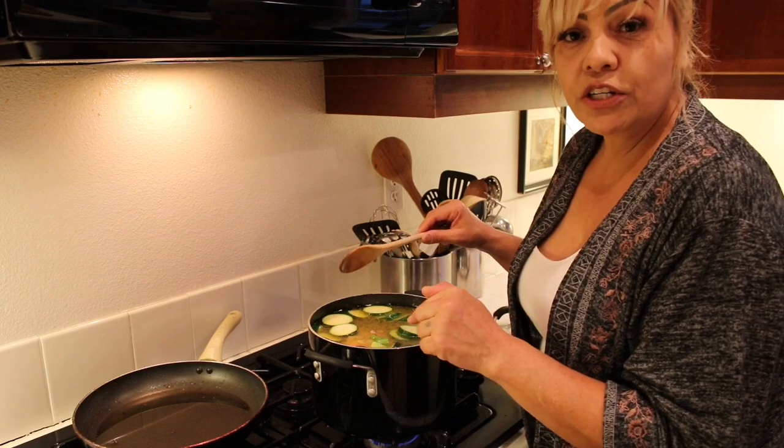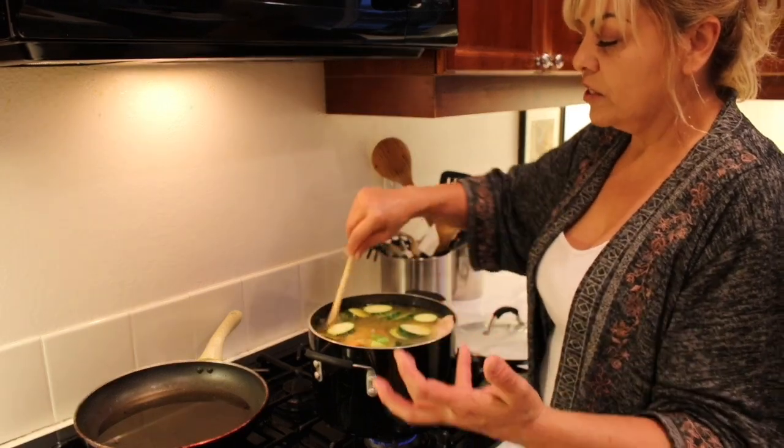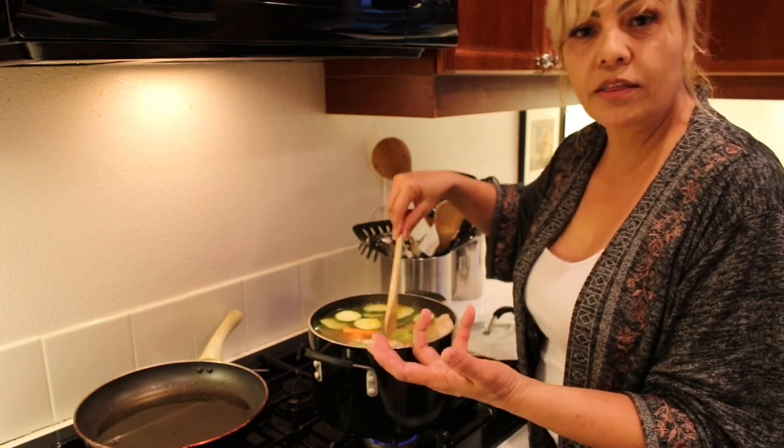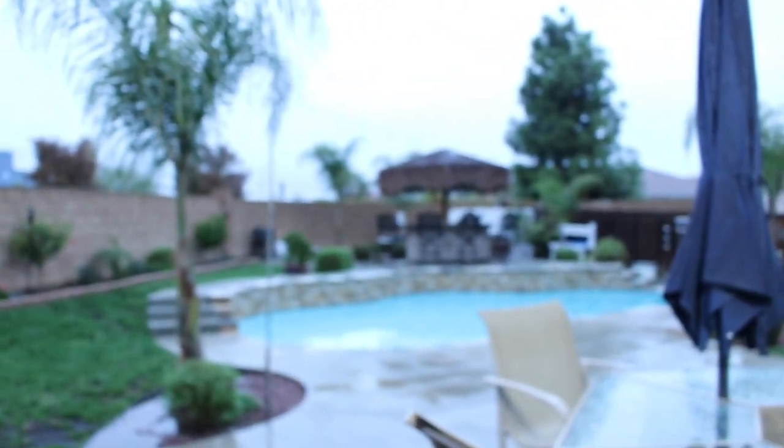Remember the chicken is already cooked, so you just want it to absorb all the juices and flavors — the vegetable flavor and the chicken broth — into the soup. Let me show you how this rain is out here in California.